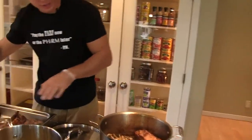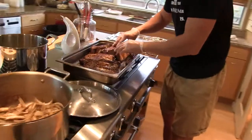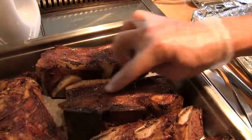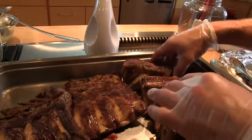You can see the different sears — this is what we're looking for. When I say sear, nice caramelization, that's a really good one. Good stuff in here. These look kind of nice.